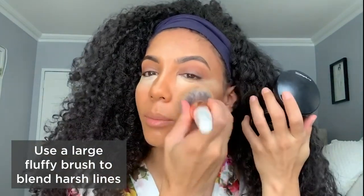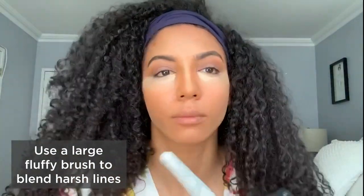I'm gonna use the MAC Mineralized Skin Finish Natural — take your giant brush, get on as much powder as you can, and then press the powder into your face. I've also got a smaller brush that helps me reach underneath my eye and do my nose.